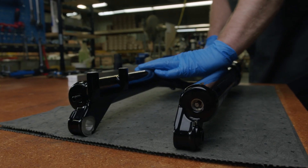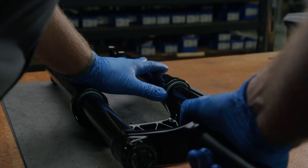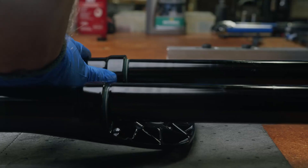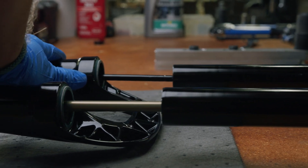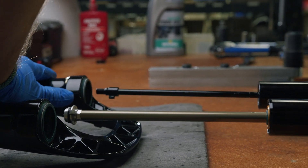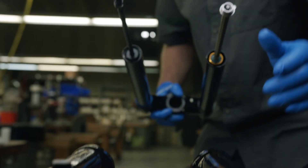Lay the fork face down on a flat protective surface. Grab the lower and upper assemblies of the Helm fork with each hand. Carefully pull and separate. Leave the lowers lying face down to prevent any oil loss.